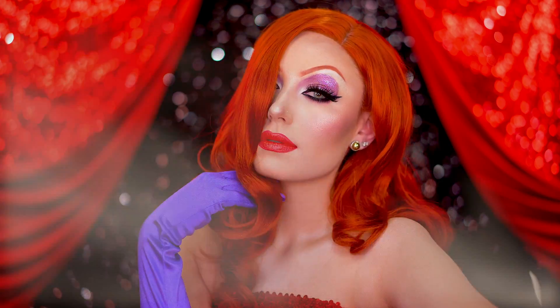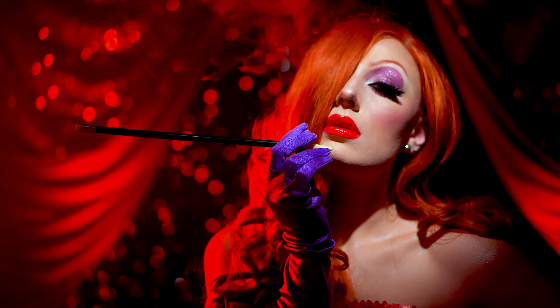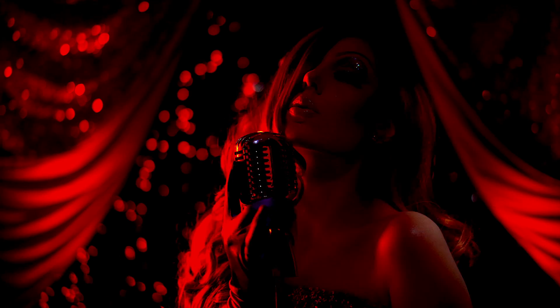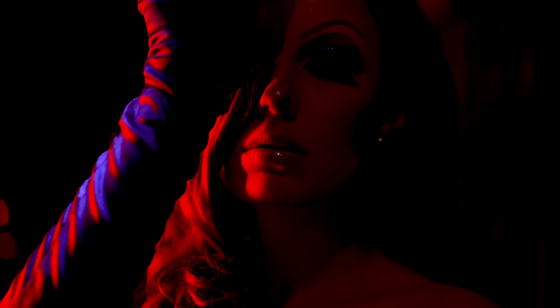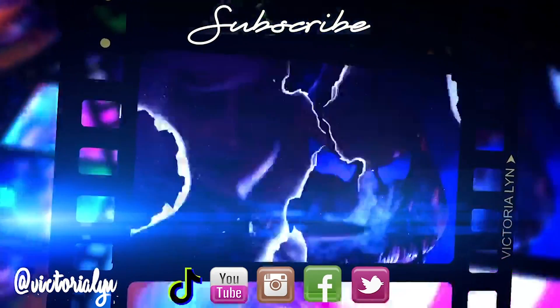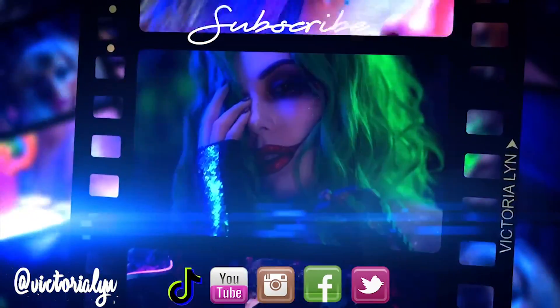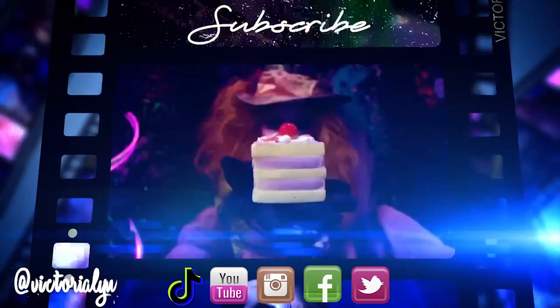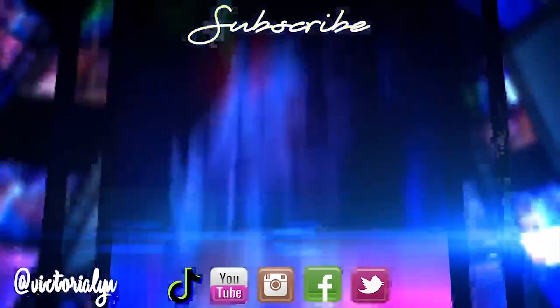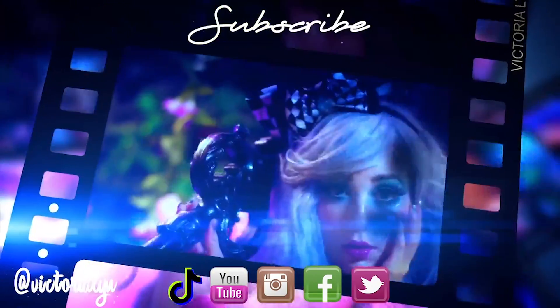This is the final Jessica Rabbit makeup look! I hope you enjoyed, and if you did don't forget to like this video and subscribe for more. Thanks so much for watching and have a boo-tiful Halloween — I'll see you next time!